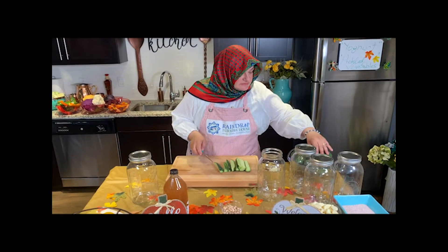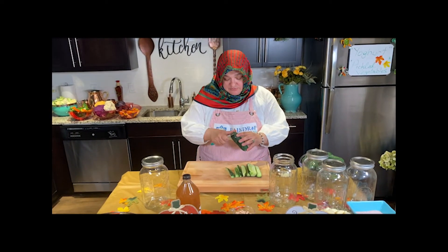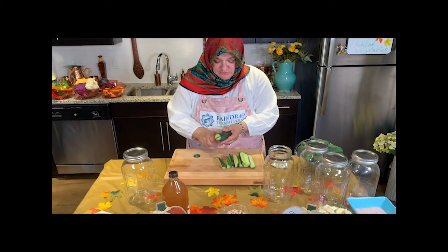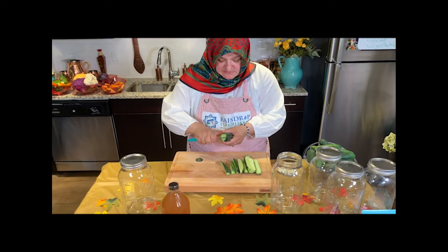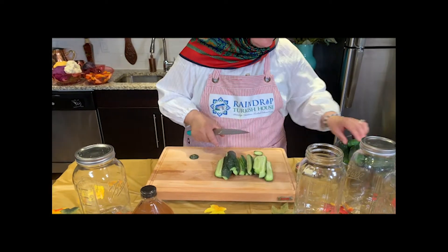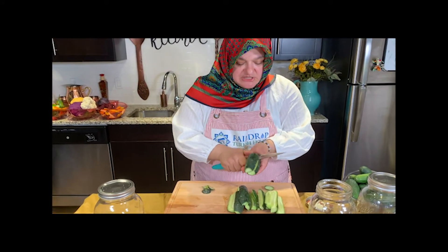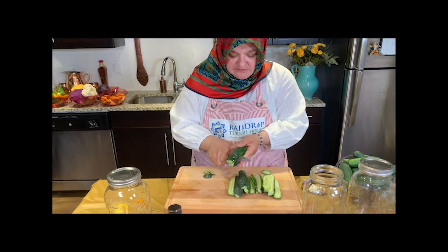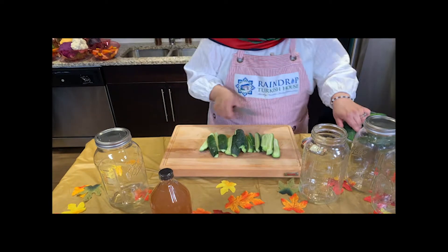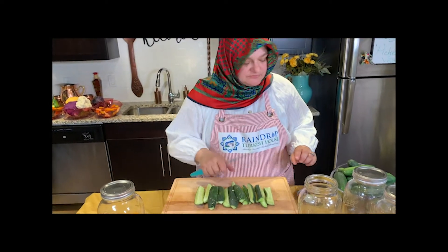For the cucumbers, I wish I could find smaller ones as they would be better. But I have big ones and I am just dividing them into four, like this. These are perfect for pickling. Make sure there is no damage to any of them — they should be clean, washed, and drained. Everything is clean, like this, and I am going to use them for pickling.